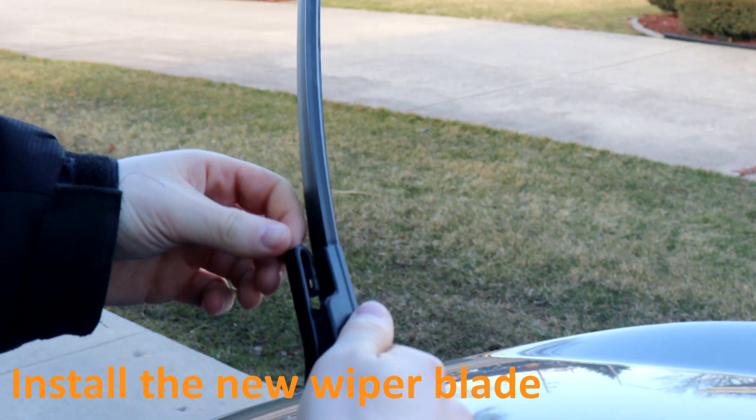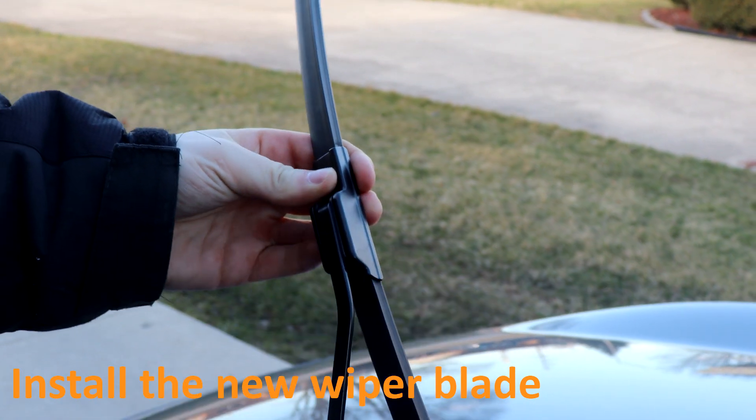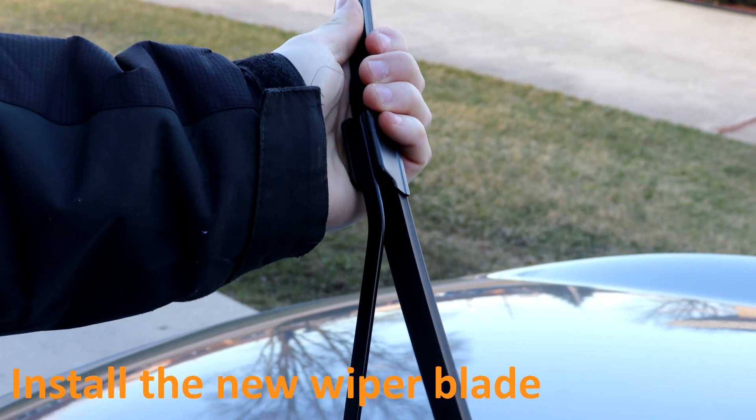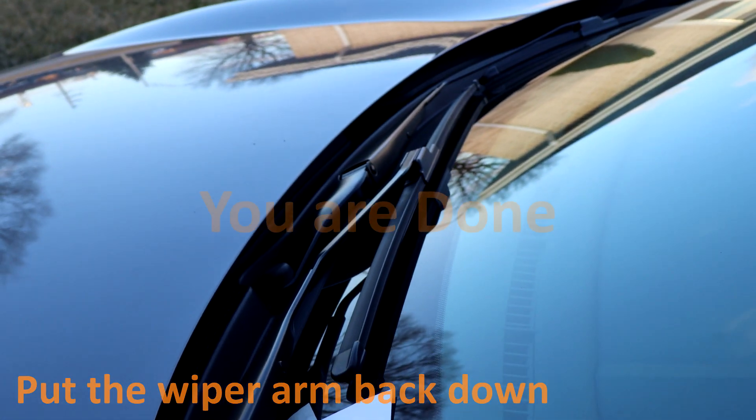Slide it back on — once you hear it click in, you know it's on. Put the wiper arm back down and you're done.